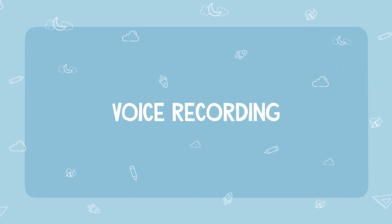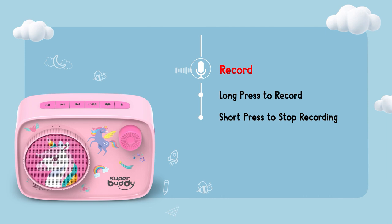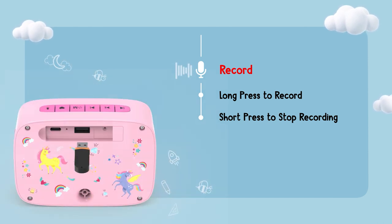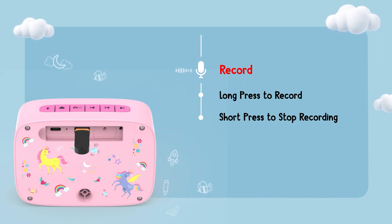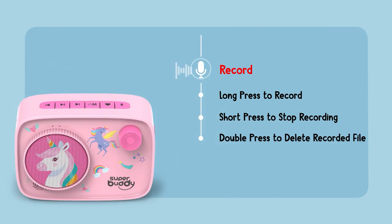If you thought these features were great, we've saved the best for last. Presenting the recording feature, which lets you record and customize content — be it your budding singing star or grandma's family tales from afar. Long press this key to start recording and short press to stop. All recordings will be saved in the Superbuddy Curio Storyteller itself. However, you can also insert a USB before recording, so all recordings will be saved on your USB drive. If you want to delete a recorded file, double press the same key.